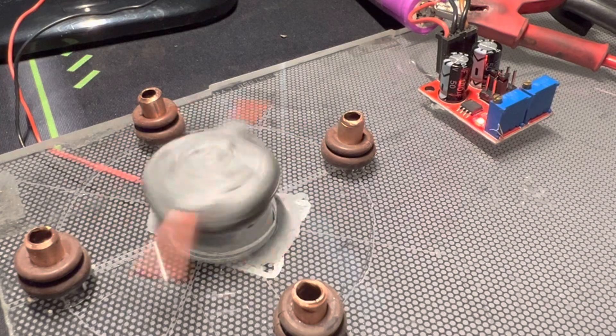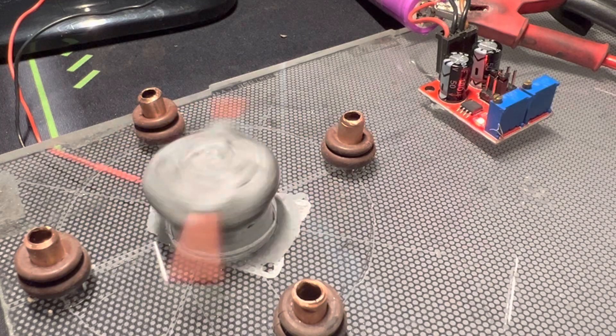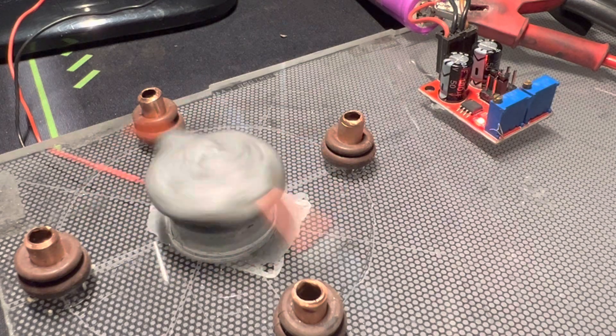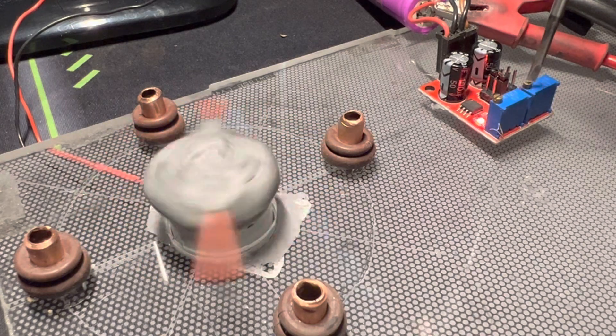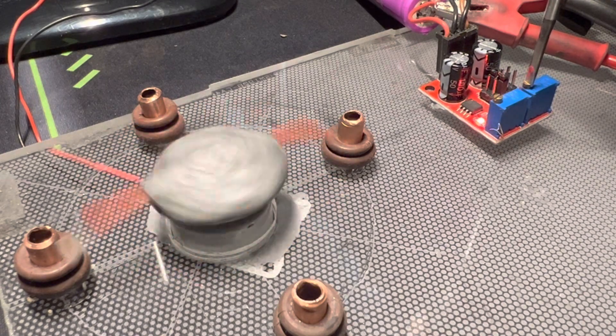We're up and running. I have a very tiny pulse width modulator here, running off this 18650 battery — it's charged up to 4.14 volts — and I can adjust the frequency here.